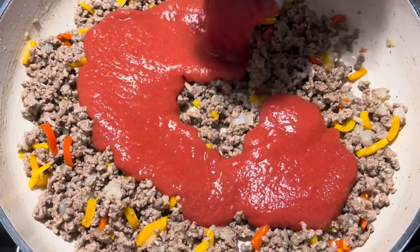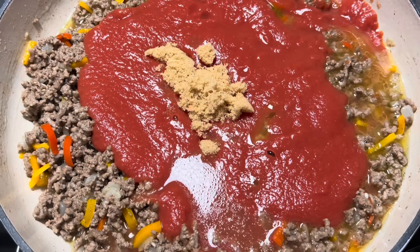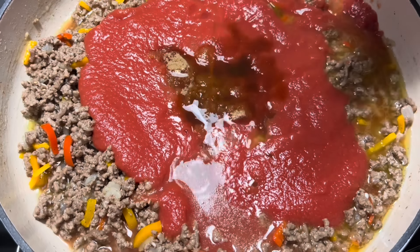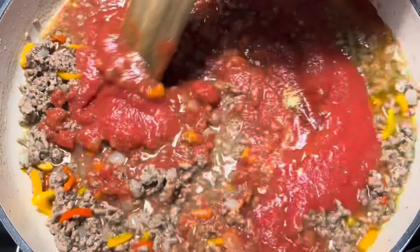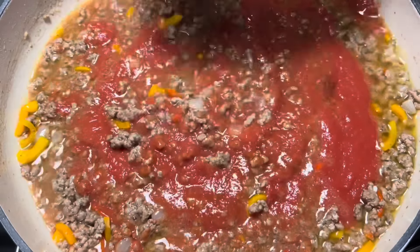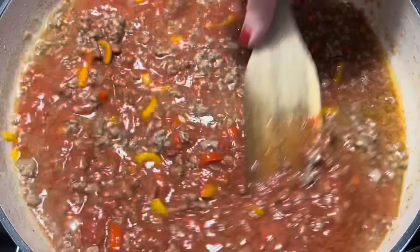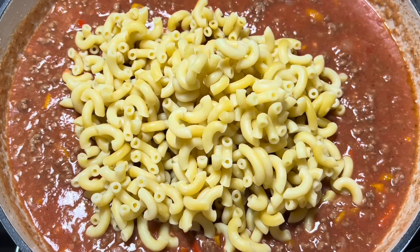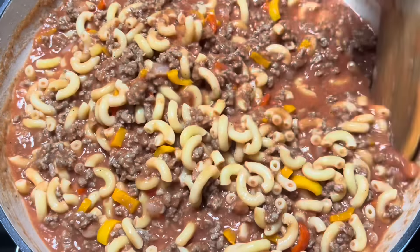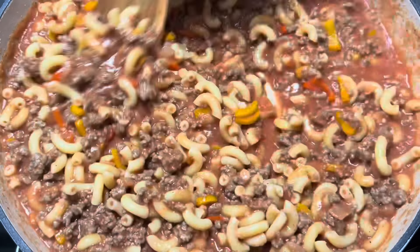Now we're going to add in a 15-ounce can of tomato sauce, one cup of water, about a tablespoon of brown sugar, a tablespoon of Worcestershire, and a half a teaspoon of dried mustard. We're just going to give this a stir. I've already par-cooked about eight ounces of elbow noodles, so those are ready. We're going to dump them in here and give that a stir. You only have to par-cook them — they'll finish cooking in the oven, but there's not enough liquid in there to cook the noodles all the way.